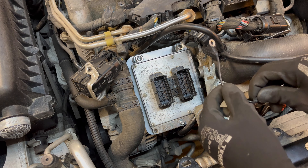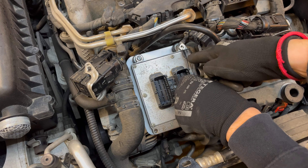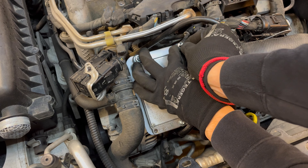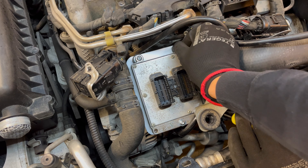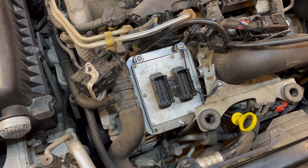Now we're going to install our ground cable and connect it to the left stud of the bracket, and also put our old ground cable in place at the top right corner of the ECU. We're going to connect both the old and the new ground cable with a single bolt.